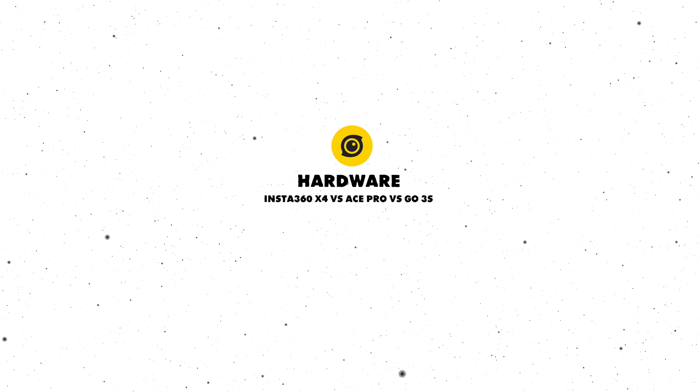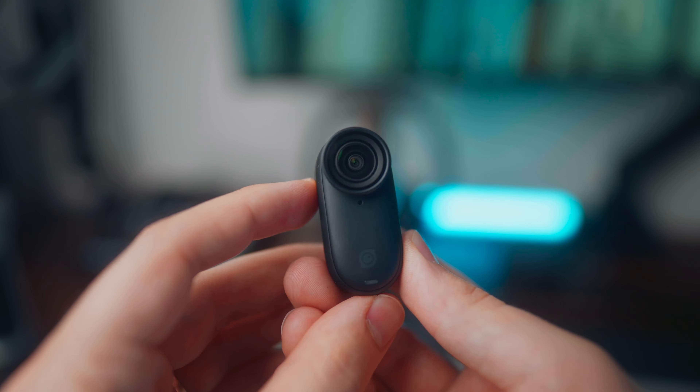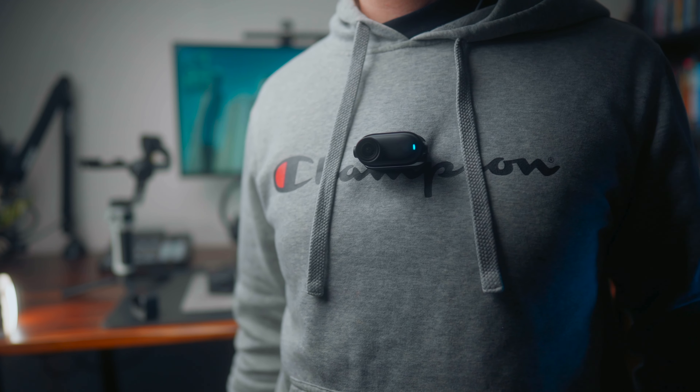When you take the actual Go 3S camera out of the action pod, it's significantly smaller than the other cameras, which depending on what you're wanting to shoot could be a clear advantage over the other two.